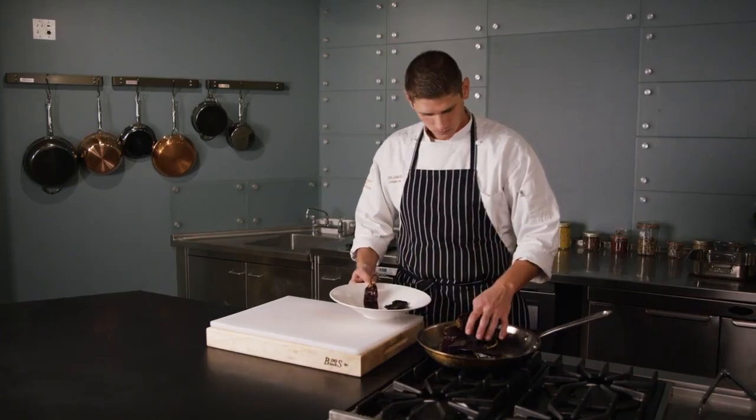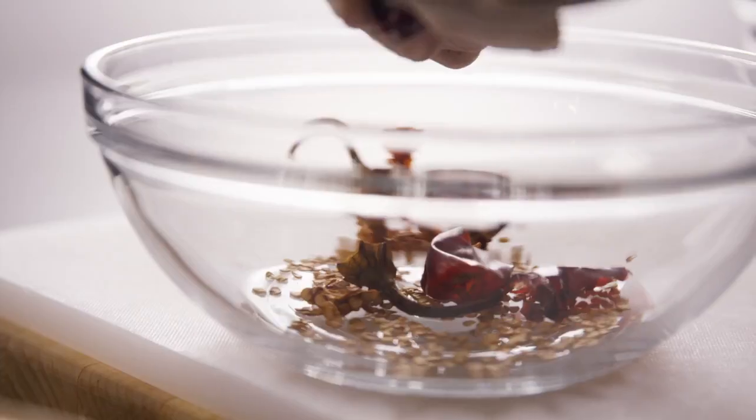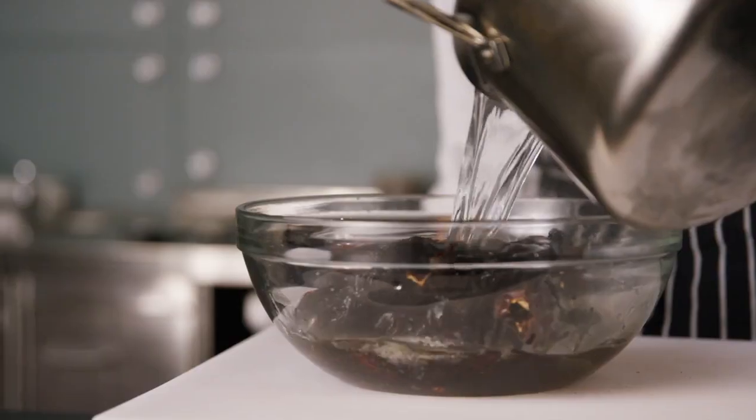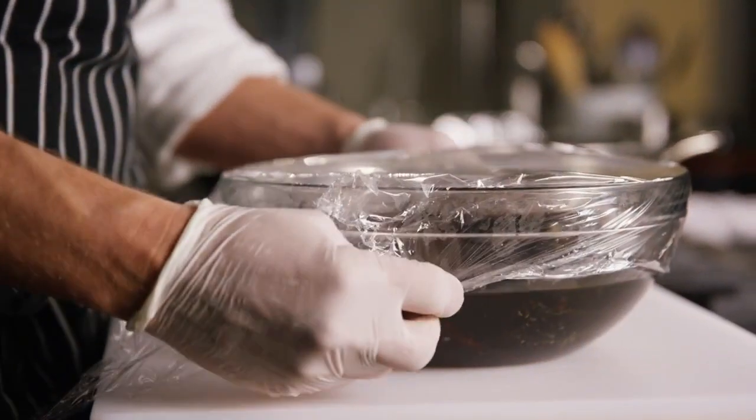For making the birria sauce, toast the chilies in a hot griddle or skillet over medium heat until browned, not burned. Remove the seeds and veins, then place the chilies in a bowl and cover them with hot water for 15 to 20 minutes until rehydrated. Reserve one cup of the chili rehydration water.